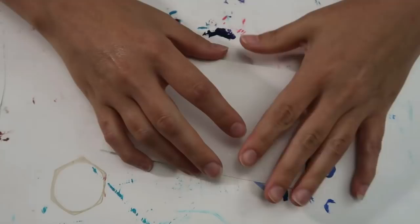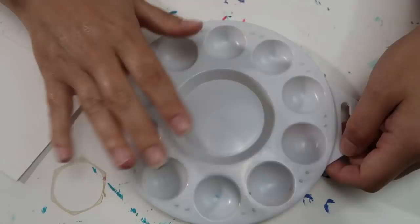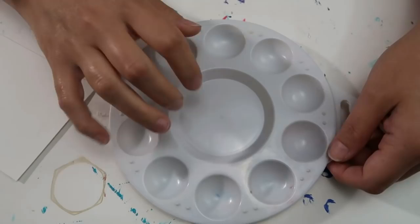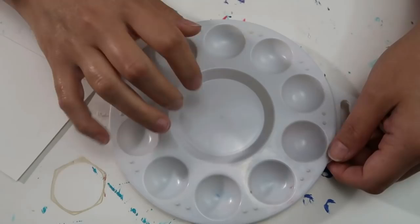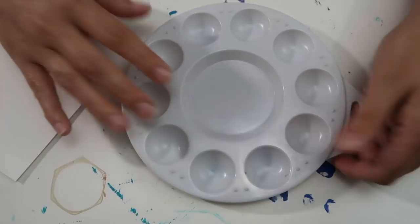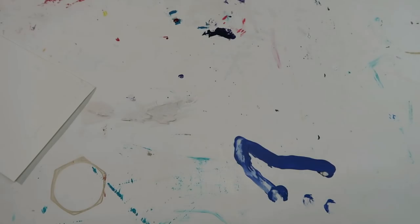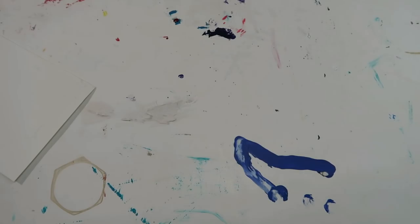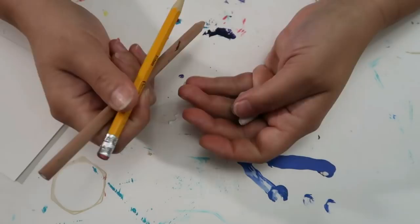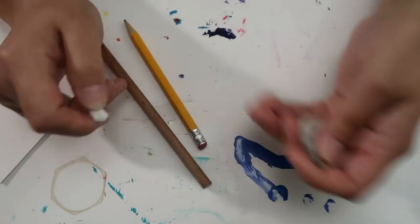Get yourself a palette — I got this at Walmart for about a dollar. Michaels has variety packs of four or five different sizes for around five dollars. These are nice because you can wash and reuse them. If you don't have one, a paper plate or a regular plate works fine. You'll also want a ruler to draw guidelines — I use them most of the time now because they help keep your lines straight, especially starting out.